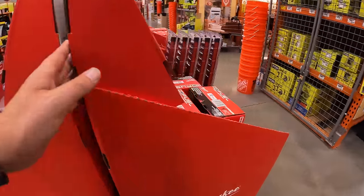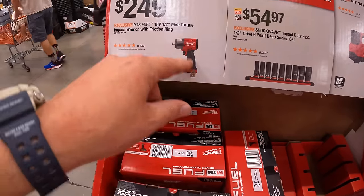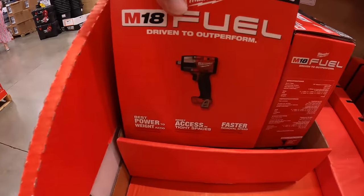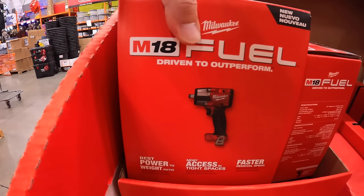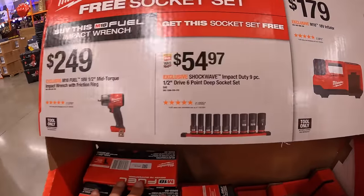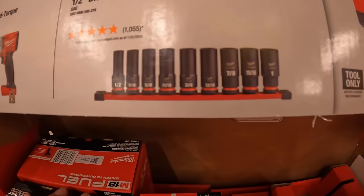Over on the other side, for $249, they have the M18 Fuel mid-range impact wrench with a half-inch friction ring. Then for $54.97, the half-inch six-point deep socket set, nine-piece.